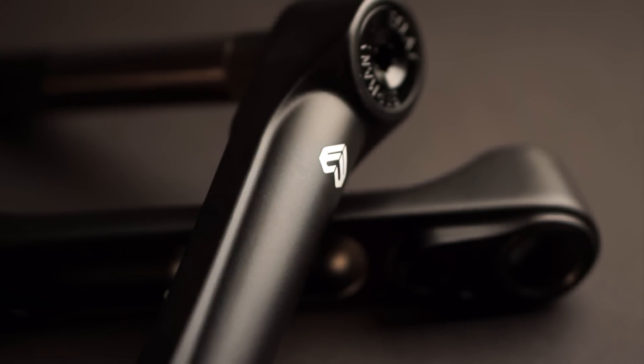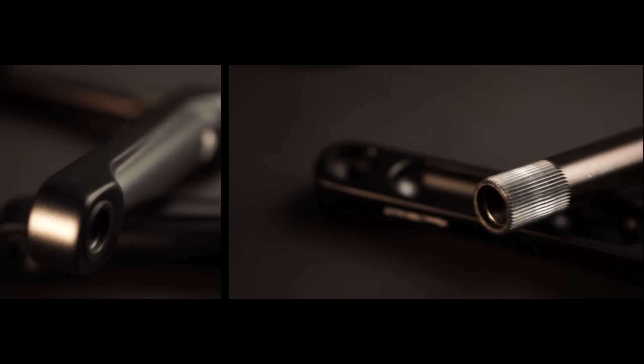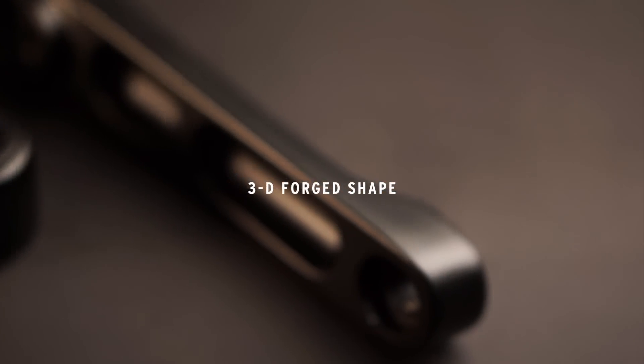These are the Maverick cranks, and they are all about strength. As anyone who's ever snapped a pair of cranks will know, it's usually at the welding where the snap happens. This is where ally comes into its own — being able to forge in a 3D shape means you can avoid the welding and therefore the weak spot.